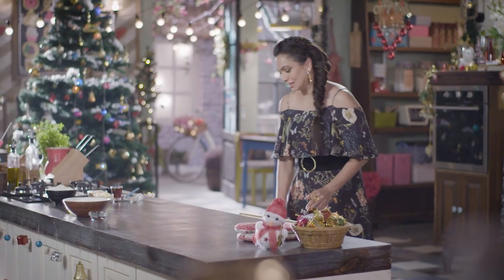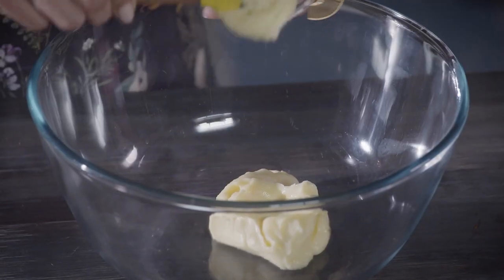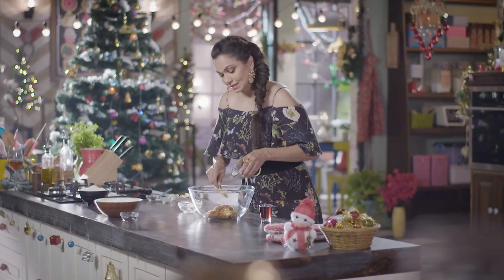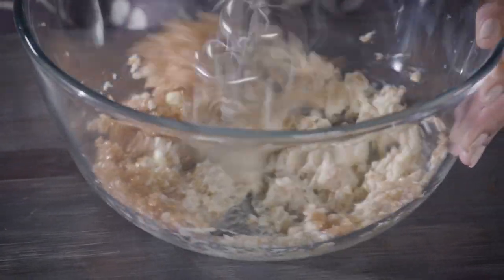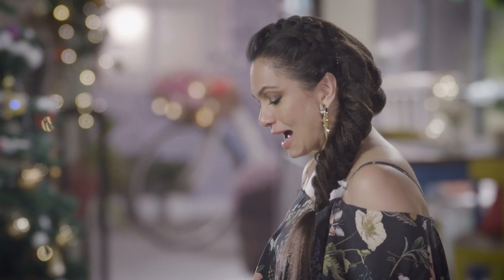The first thing you need is a nice clean bowl. Put the butter into this bowl, add my demerara sugar to it, and then whisk it really well until it becomes nice and pale. And now into this we're going to be adding molasses.